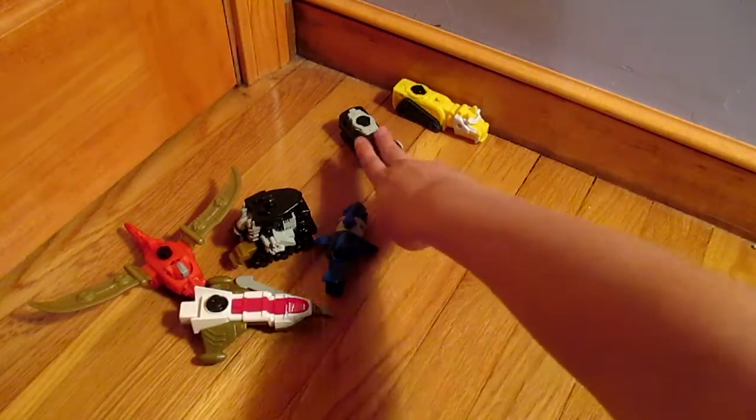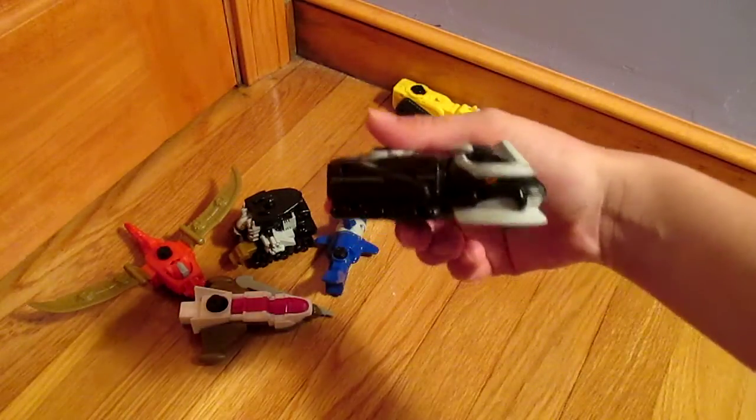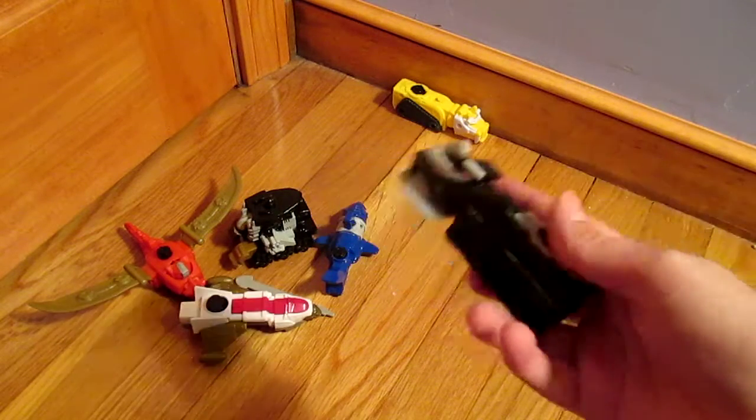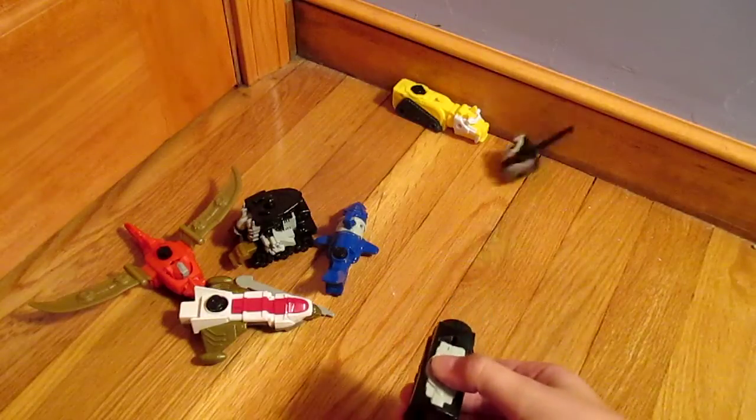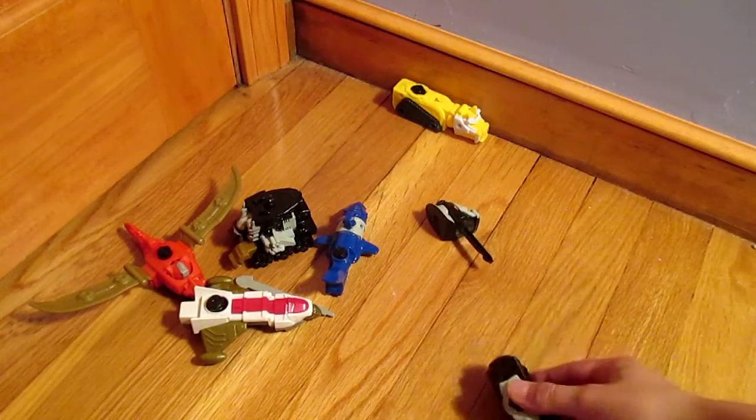And then we have the Snake that doesn't look like a snake. What he does is you shoot this head by pushing this button, and that actually does go some distance.